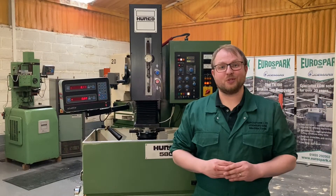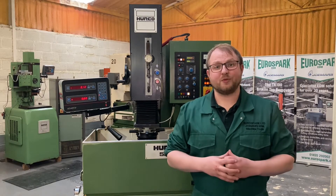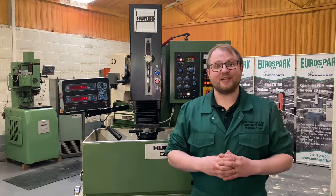As with all of our pre-owned machines here at Eurospar, we fully test, inspect and refurbish these machines replacing any parts as necessary. We offer full support on this machine from training to service to repairs with our team of in-house service engineers. If you would like any further info or to arrange a visit, please get in touch.